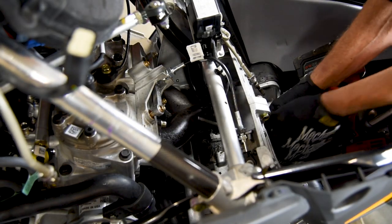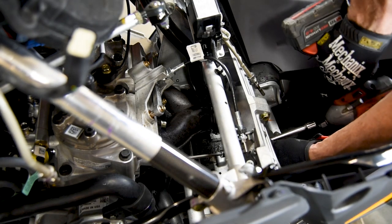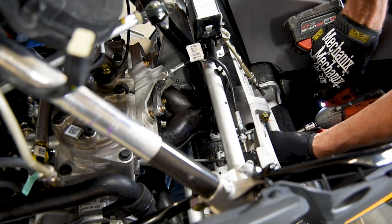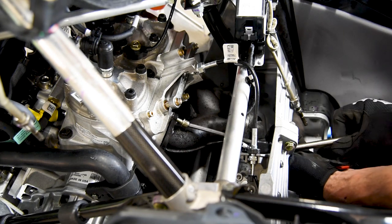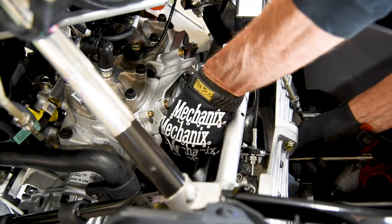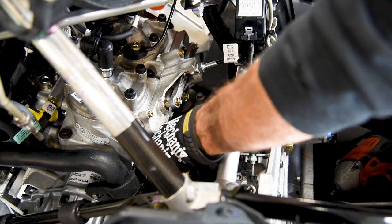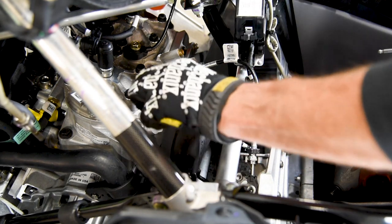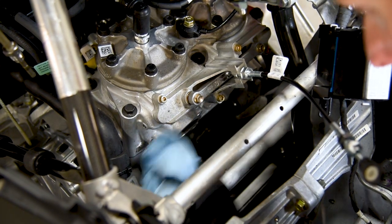Remove the Y-pipe by removing Allen bolts using a 5 inch long 6 millimeter ball end Allen wrench. Clean away any residue left by the stock exhaust gasket.